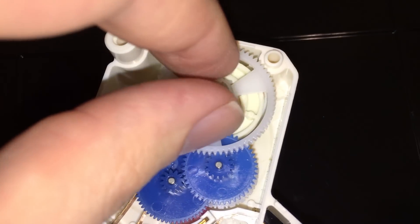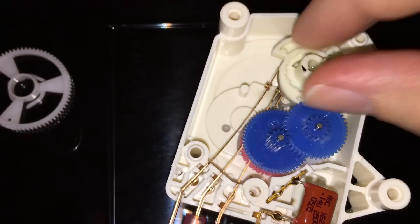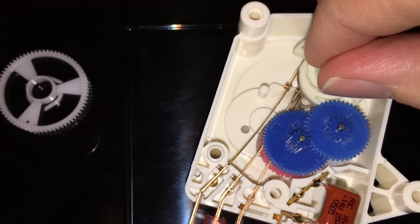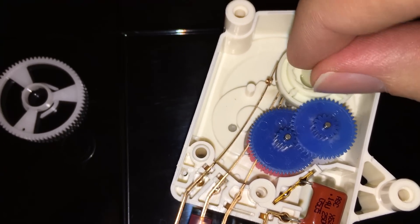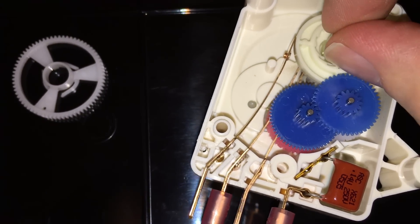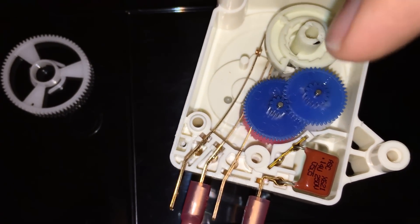This one has a sort of tooth spline, so what that will do is turn this cam. I just moved it — it was actually in defrost, and now this is regular running. The inner set of contacts is the compressor running, which would be the inner two contacts.